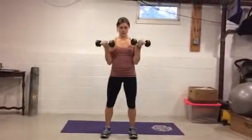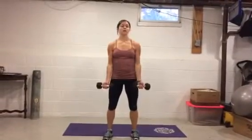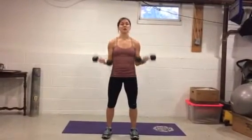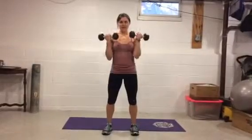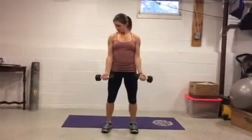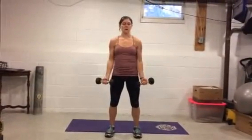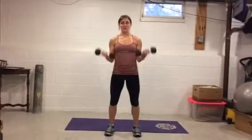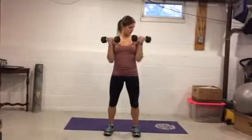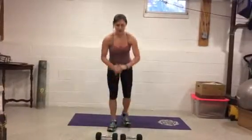Dumbbells up — bicep curls, go! 15 reps. You're out of breath, which we like, but we're focusing on strength and form now. Keep the elbows glued — five more, five, four, three, two, one.